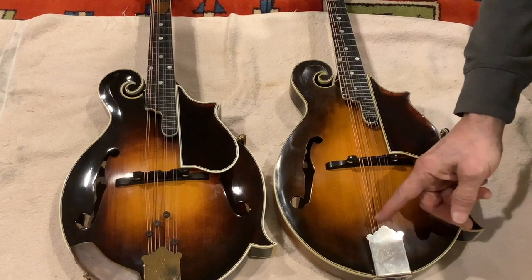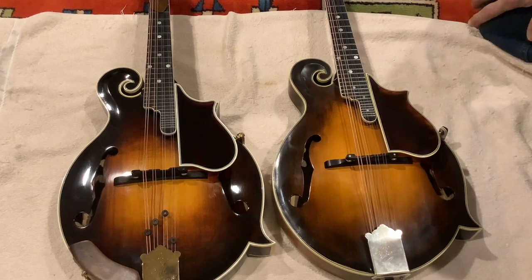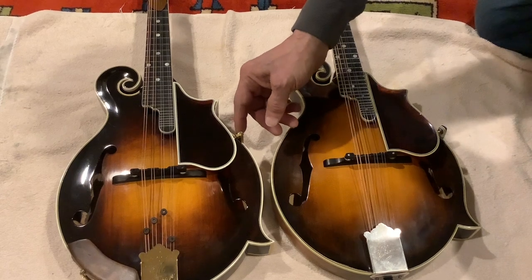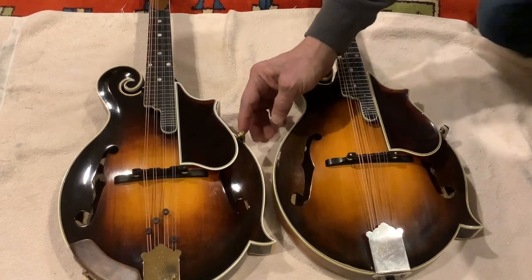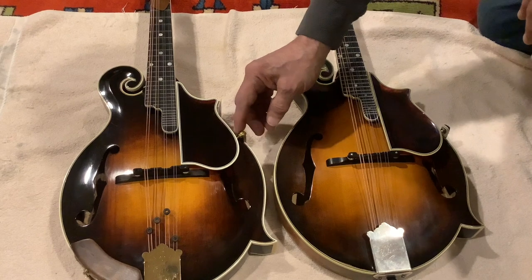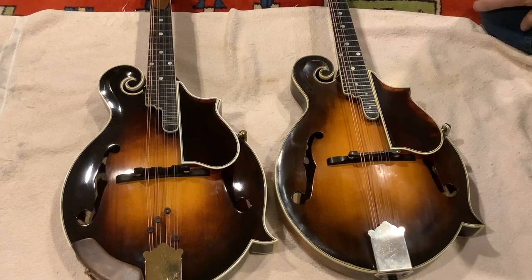Again, differences in the hardware: silver versus gold. Very similar pick guards. One difference here is in the hardware — the fern's hardware is obviously original, while by the time the lure was built they had gotten a little less fancy. So those are some of the differences between the lure and a fern.